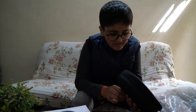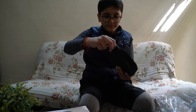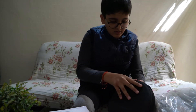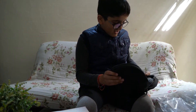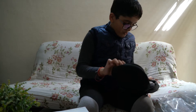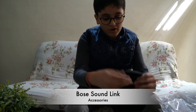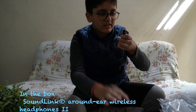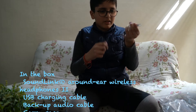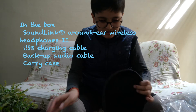This is the Bose box and it's very good quality — the packaging is very good quality. Now let's see what's inside the pocket. First, there is a cable to charge it and it's a micro USB cable.